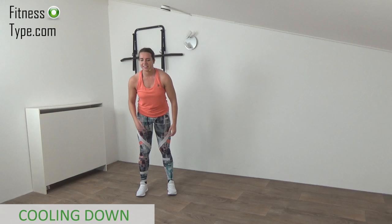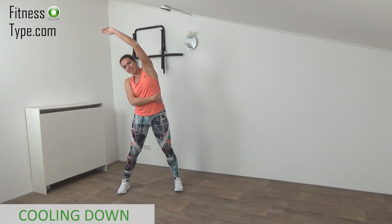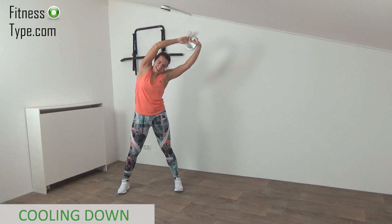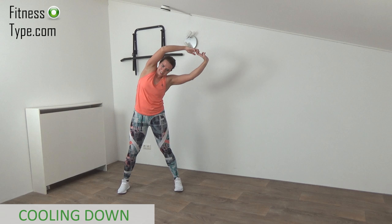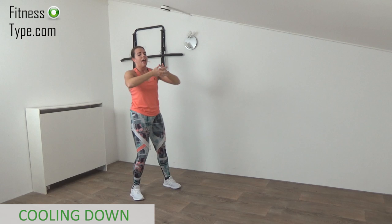Come into a wide stand, reach out, make yourself as long as you can, and then bend over to the side and feel that stretch in your waistline. Just hold it a few seconds. Come back up to center and reach over to the other side — feel that stretch, bend over. Coming up — now interlace your fingers, palms going to the outside, and open up your shoulder blades. Bring your shoulders forward, open up your back, and feel that stretch in the upper back.